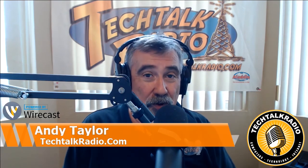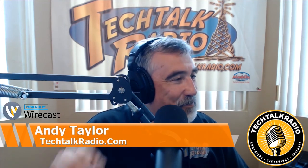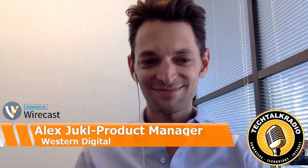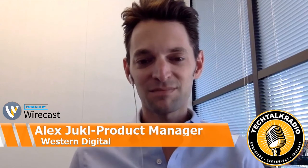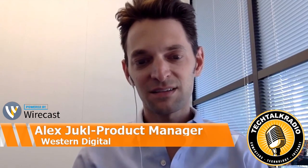And for the photographer, I have found a device that is absolutely perfect as far as I'm concerned. Alex Euckel is a product manager with Western Digital and joins us here on Tech Talk Radio. Tell us a little bit about it. Alex, thanks for coming on the show. Hey Andy, thanks for having me. I'm really happy to be here. Tell us a little bit about what Western Digital has done when it comes to the My Passport line.